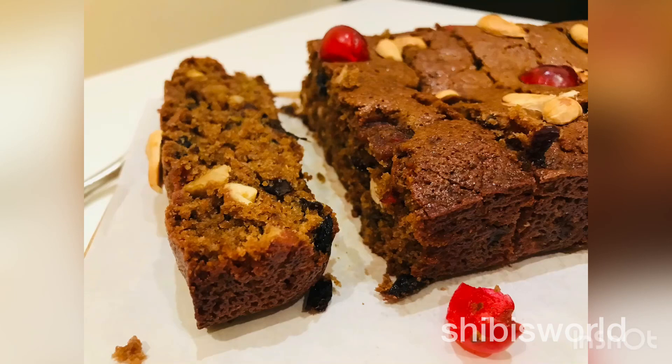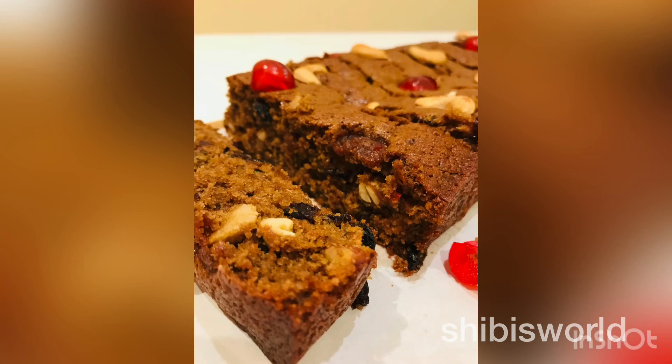Hi friends! Welcome back to another video. I am going to try a plum cake for a diet.